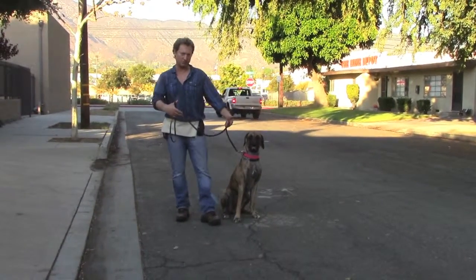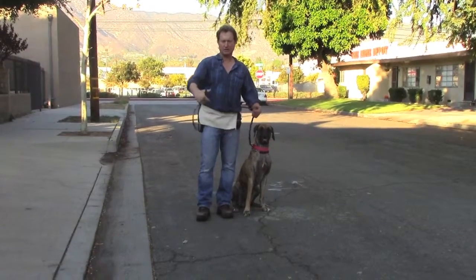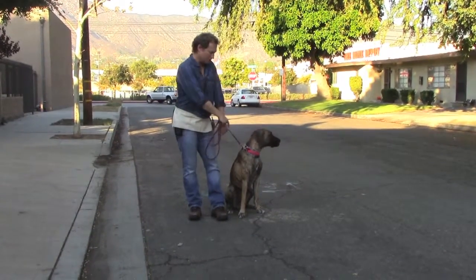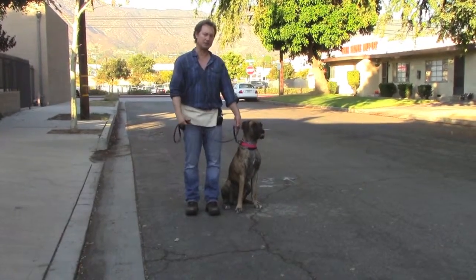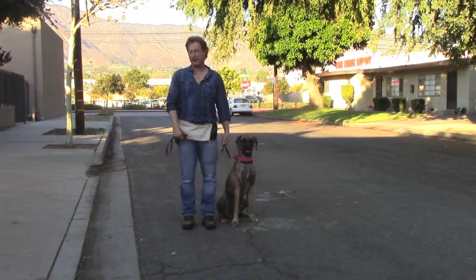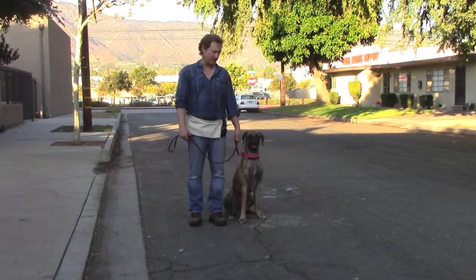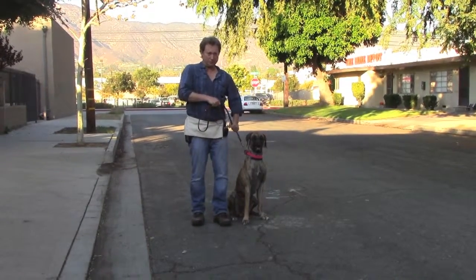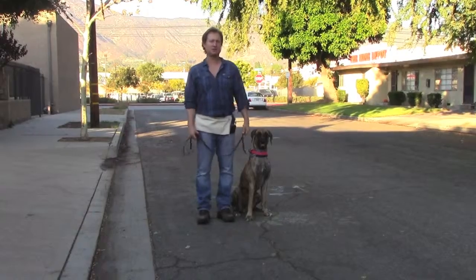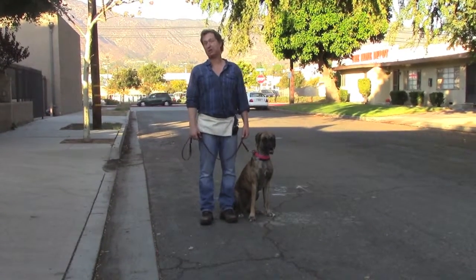The leash is looped over my thumb, and then you take up the slack with the rest of your right hand. The part that goes to her comes out the back of your hand so you have some leverage. If you need to do a little prompt signal, you can just do that. Your left arm is very relaxed — you're never holding on tight, never controlling her like that. You just relax and walk like this, and the only move you're going to do is like this, using your body.